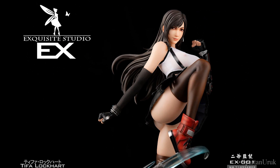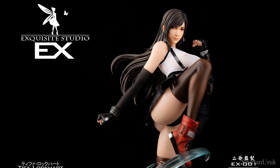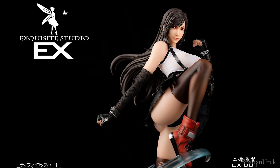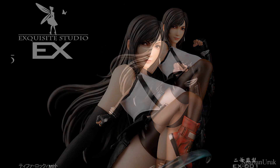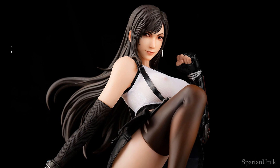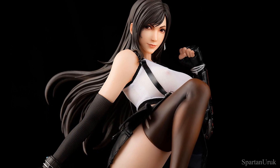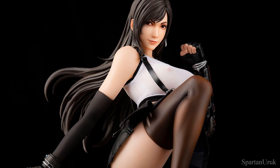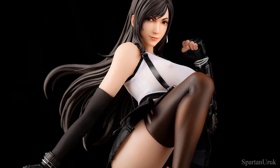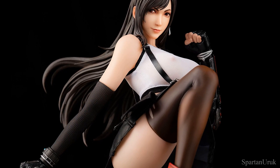And last up we had the Exquisite Studio Tifa statue. It seems like it's got a lot of interest — for obvious reasons. Personally, this is my least favorite out of all four statues. I just don't like the head sculpt. I think the pose is a bit too extreme and it's way over-sexualized. I really don't like the statue at all, but I think a lot of people are going to pick it up. Which statue do you guys think is the best? Let me know in the comments below.